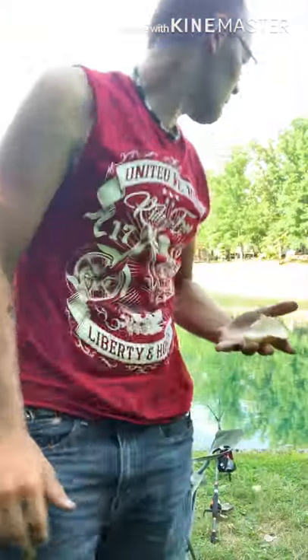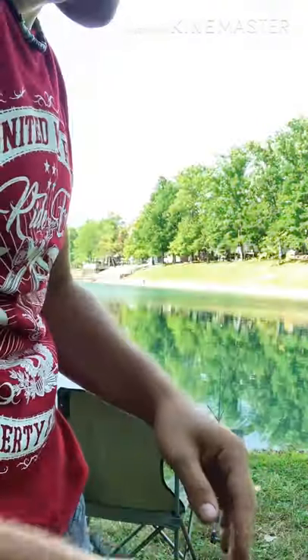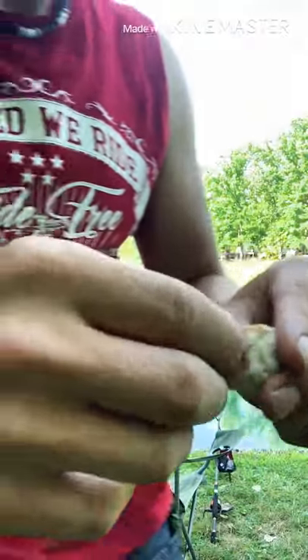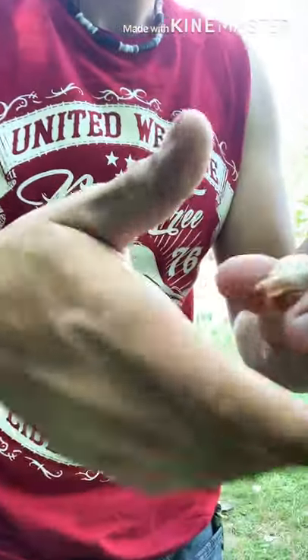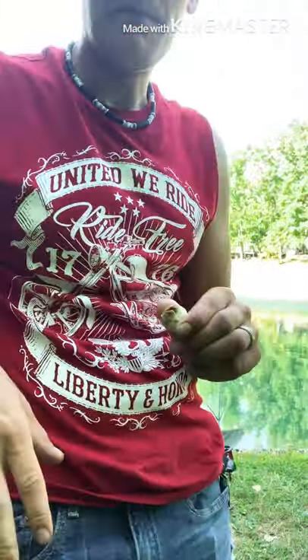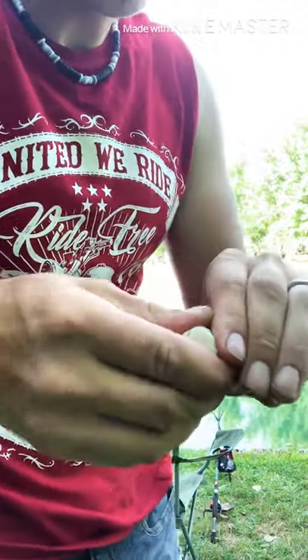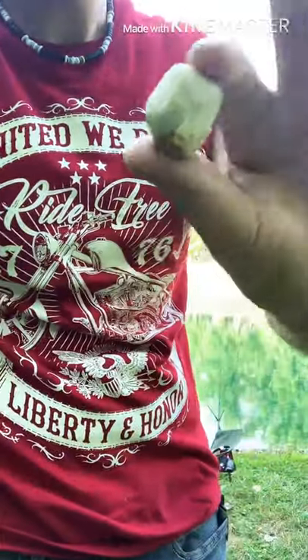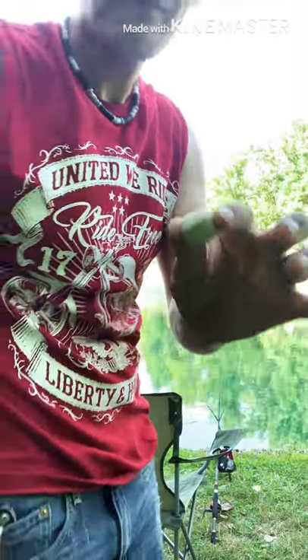Alright folks, a bread dough ball is very easy. Just take about half a piece of bread and roll it up into a tight ball. Carp and koi fish love these. If you want, you can add corn meal too, and corn, and strawberry jello packs mixed in together — it makes a really good bait. But that's pretty much a dough ball for carp.